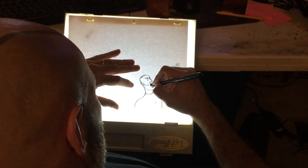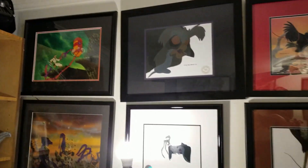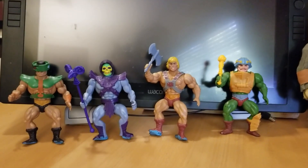Here I am at 46, having spent 25 years developing my skills as an animator, surrounding myself daily by all of the inspiration that I've found over the years, and one of those constant inspirations was my MOTU figures. BAM! What if I bring these characters to life in stop motion?